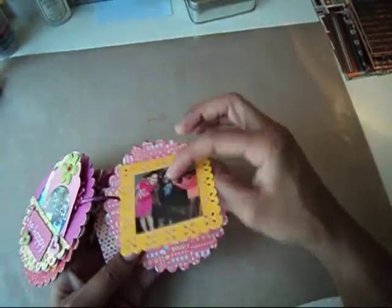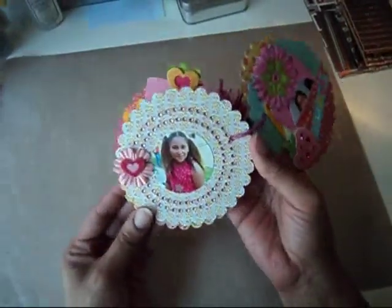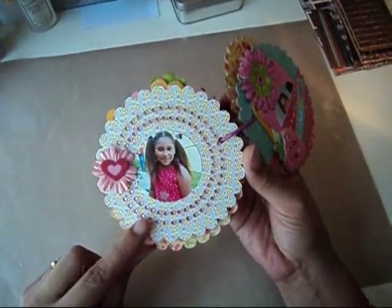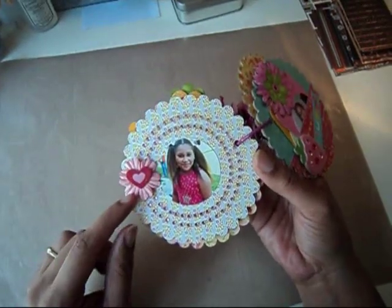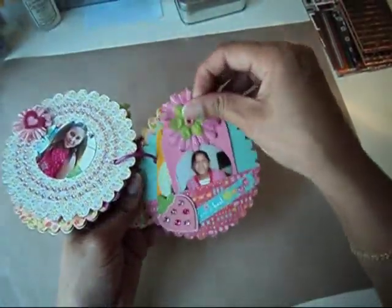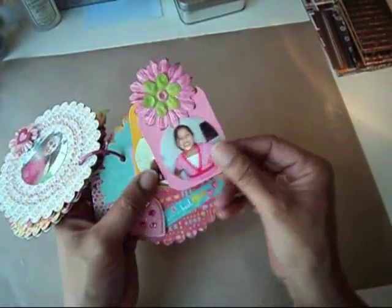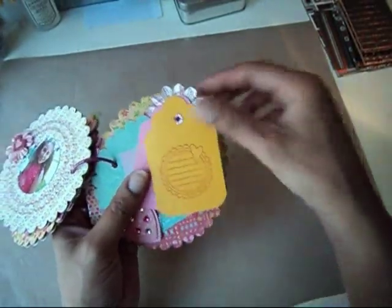And this page is my youngest girl Anaya. This is some Heidi Swapp bling that I've had forever and ever and decided that I need to use. This is a Prima flower or one that I got from Michaels, and a chipboard piece from the collection. Again, this is my youngest Anaya — a little sticker that says Princess — and these are just two tags. My stamp's on the back, which I will journal later.